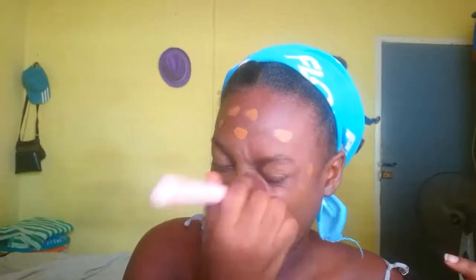You can put more foundation if you want to but I tend not to go too heavy-handed. I just blend it all out. Always try to blend up to your hairline because you don't want to look like you're wearing a mask — the whole point of foundation is to look like your skin. So you blend it upwards and as you can see, it looks like I'm not wearing it.